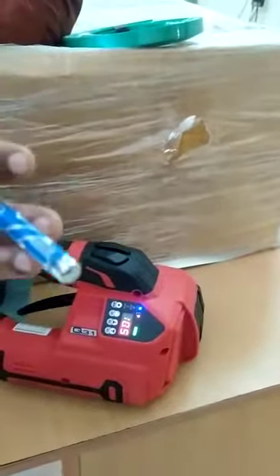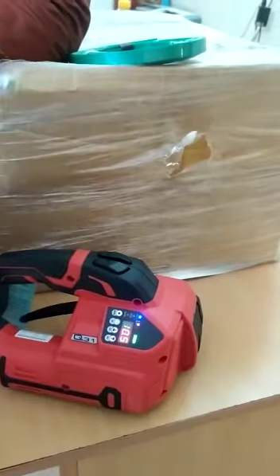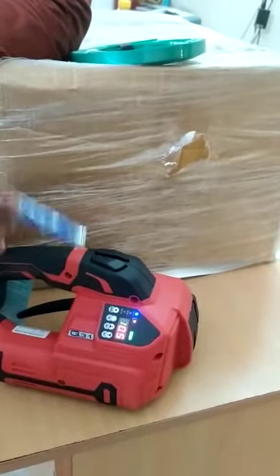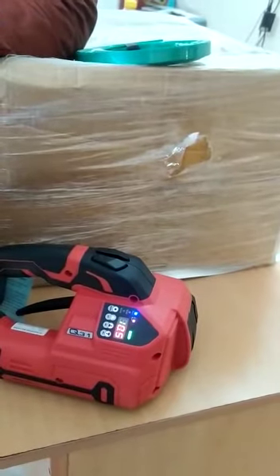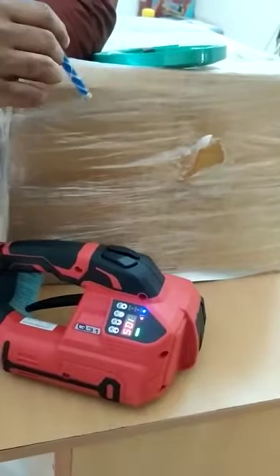In low-tension mode it will work up to 1600 newtons, that is 160 kg, and in heavy mode it will work up to 4000 newtons, that is 400 kg. I will show a video of how it works.